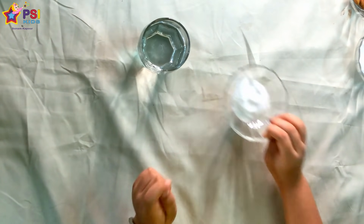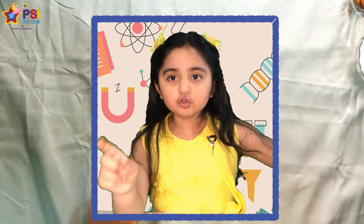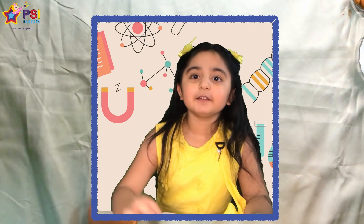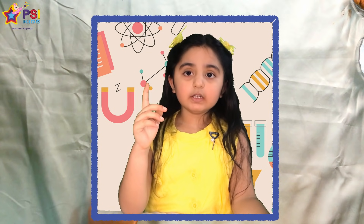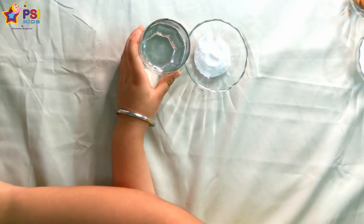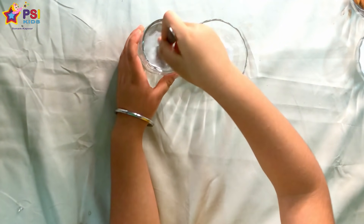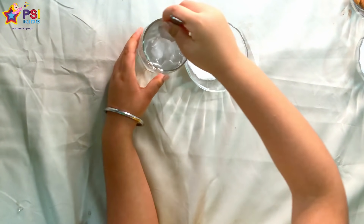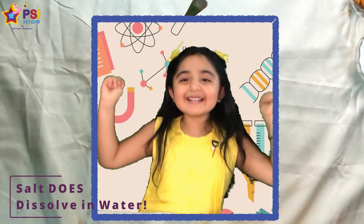Now I will take salt. Tell me first — do you think the salt will dissolve in the water? Then give me a thumbs up. I think the salt will dissolve in water. Let's see. Mix, mix, mix, mix, mix, mix, mix. I told you! I won, yay!